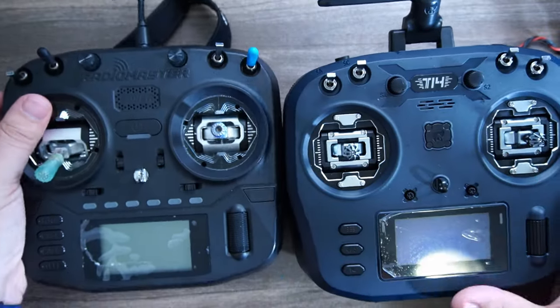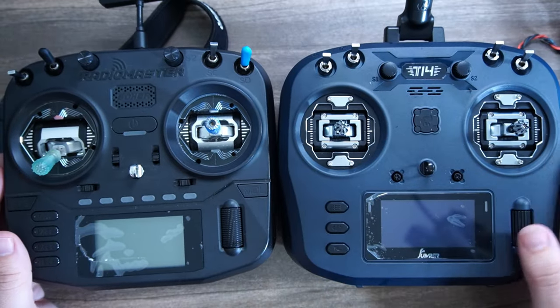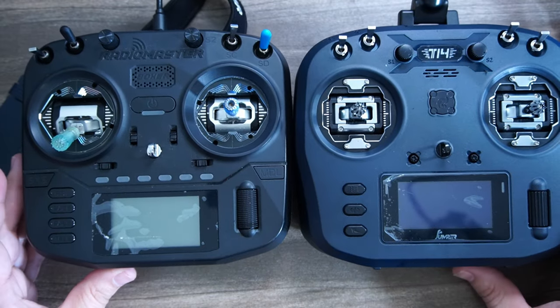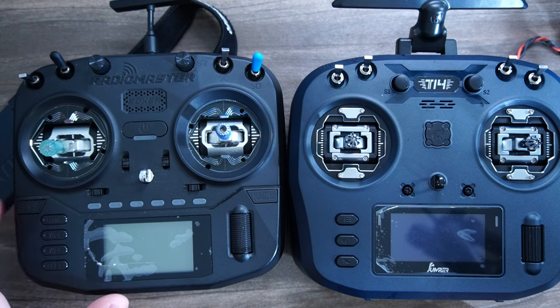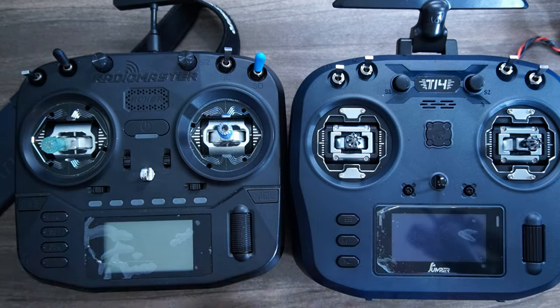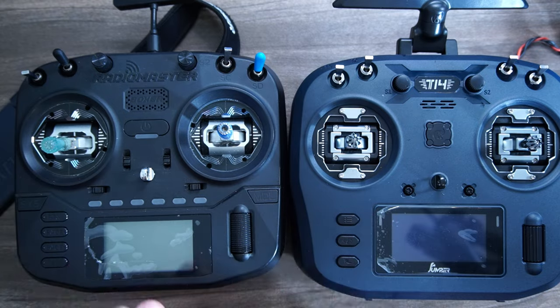If you're thinking this looks a lot like the Team Black Sheep Mambo or the Radiomaster Boxer, you would be correct — they are very, very close in size and shape. There are a few things missing on the T-14: it has the traditional three-button layout with a scroll wheel, but Radiomaster also gives you a return, assist, and model button. You can still do all the same features here, it just takes a few more button presses, whereas the Boxer makes navigation slightly easier.